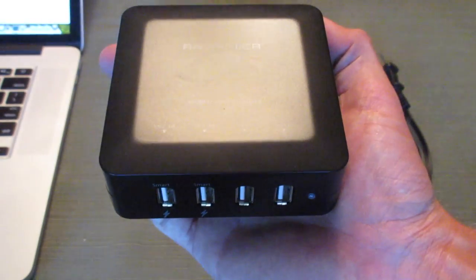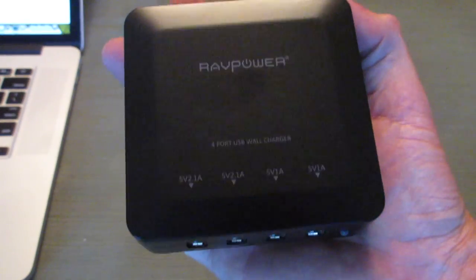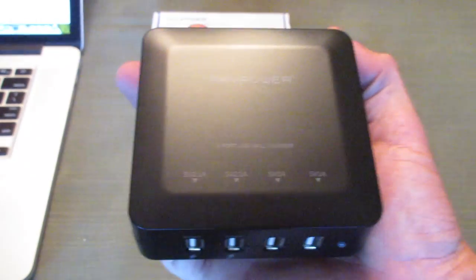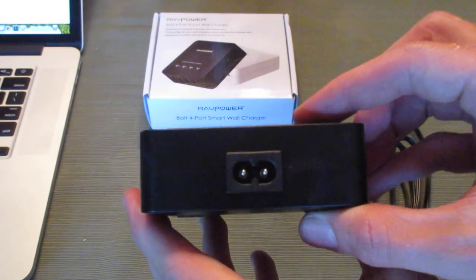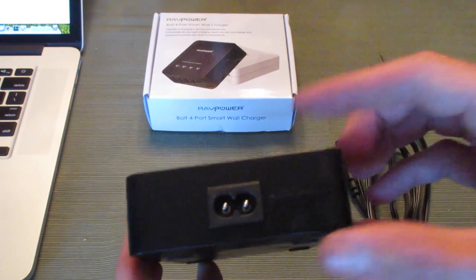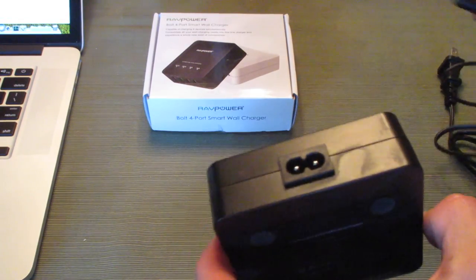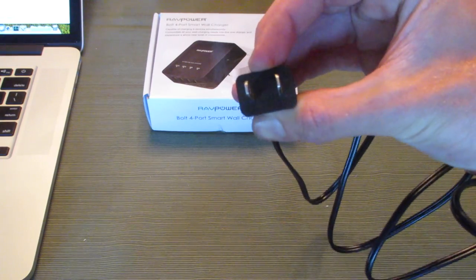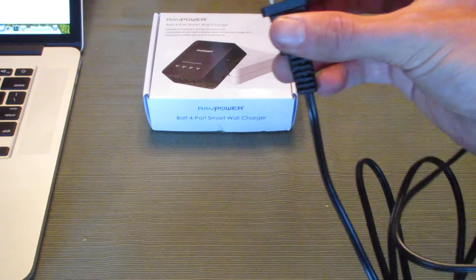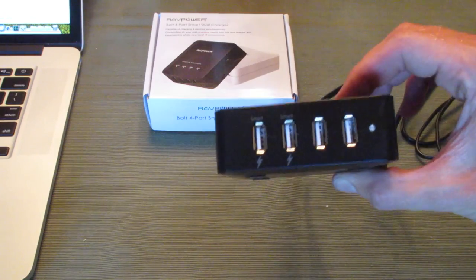The two ports on the right are 5 volt, 1 amp, so that would be fine for an iPhone, an iPod, or any general normal smartphone. Nothing on the left side. The back is where this plugs into the wall. This is something that will sit on your desk — it has a non-polarized, non-grounded plug that goes right into the wall and allows you to charge four devices.